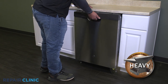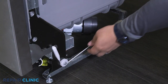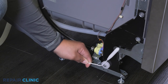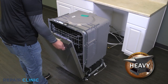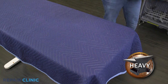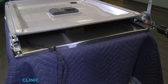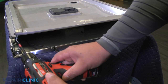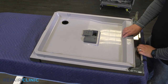Now gently pull the dishwasher away from the cabinet. Detach the cable pulleys on both sides of the appliance. Open the dishwasher door and lift off the hinges to remove. Unthread the two quarter inch screws on the inner door.